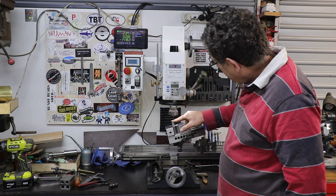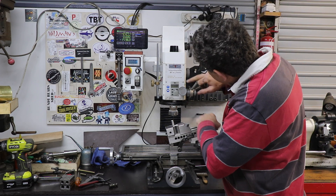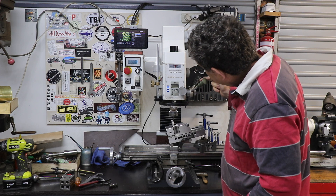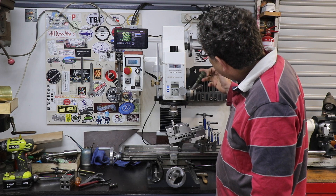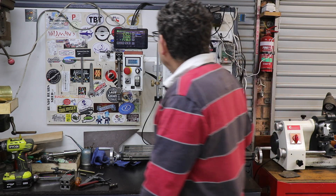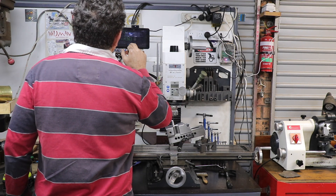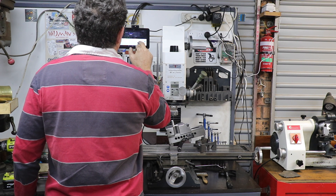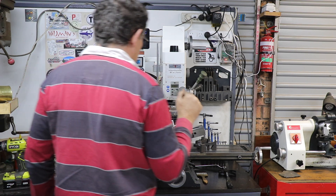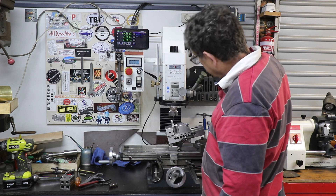We want to know where we are vertically so we can get the depth of this slot right. I've zeroed my quill DRO here and if I put that down on the top it says I'm 2.87 millimeters vertically. I come over to my touch DRO and put in 2.87 and set dimension. Now I know that if I come down to zero right on zero there, we can get our depth accurate.